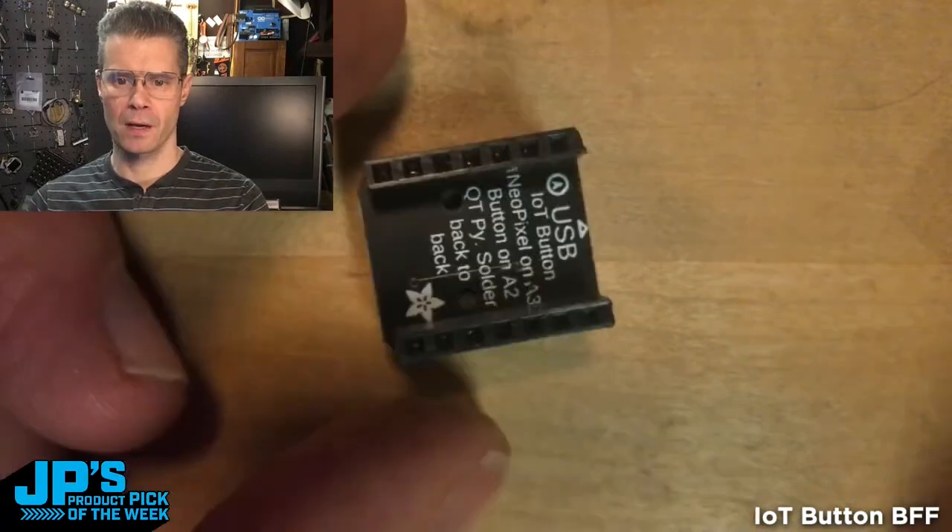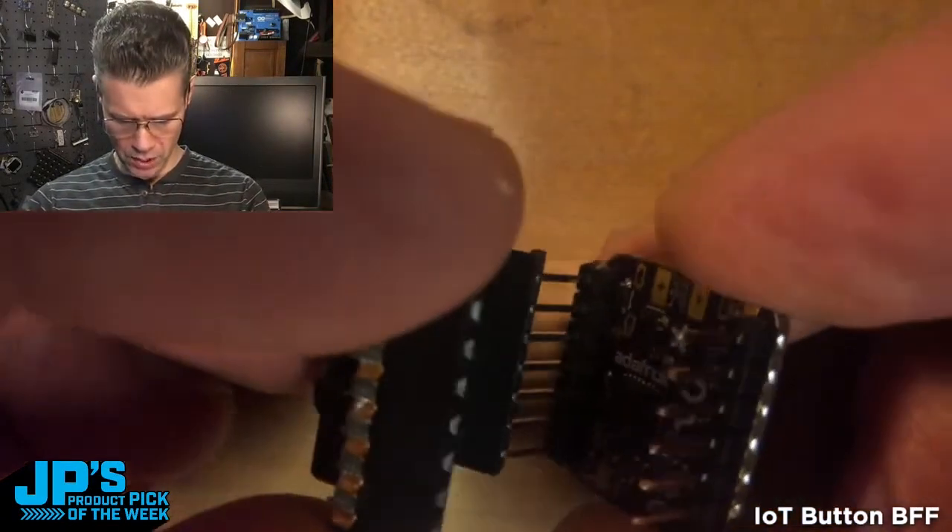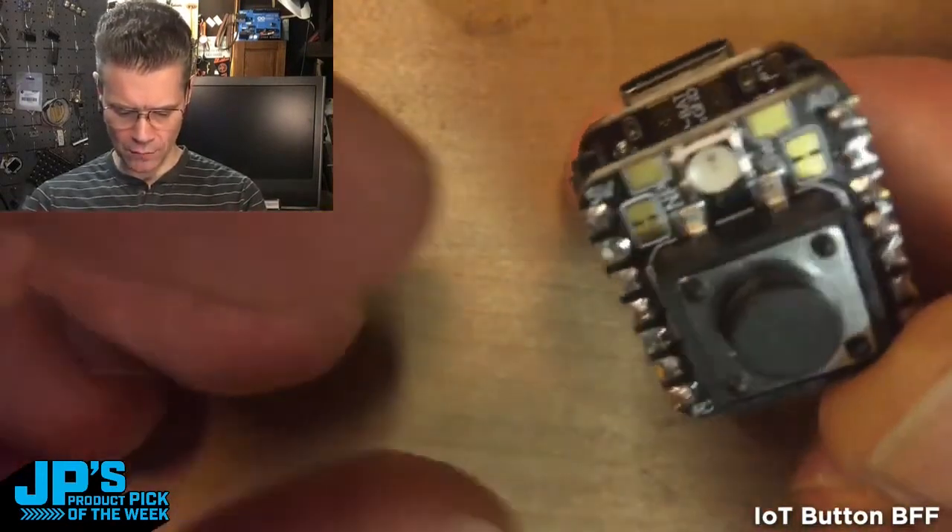I've got my BFF and some socket headers. Here's a CutiePie. All you do is plug those in like that and off you go.